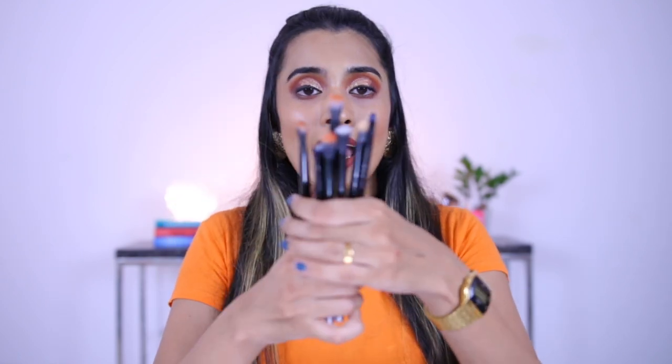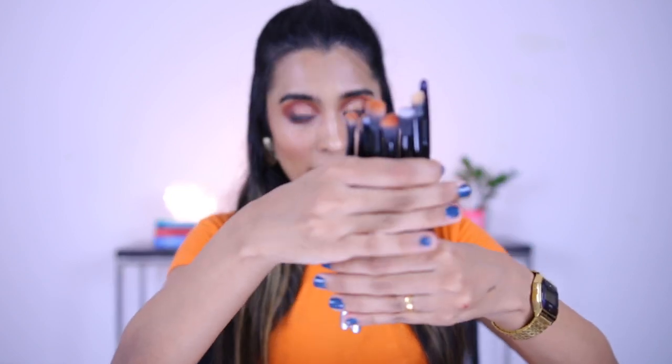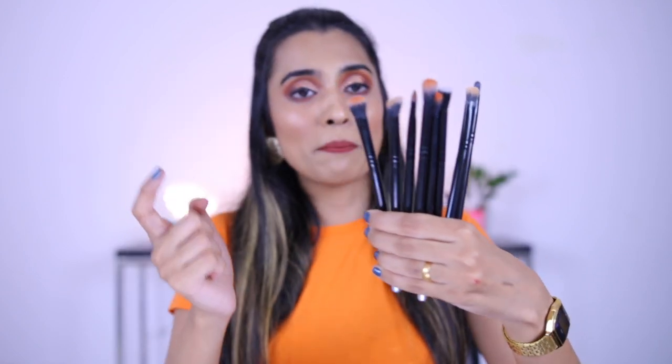This is from the brand called MAC Plus and these are just eye brushes. I remember there used to be a face brush set for this brand but it's no longer available on Amazon. This brush set was for 299 rupees and you get eight brushes. I was thinking okay, this is really affordable — something that does the job without spending a lot of money. But sadly, this didn't really make the cut for me.